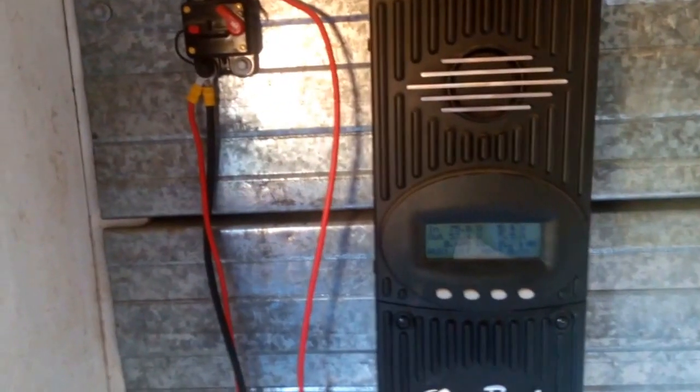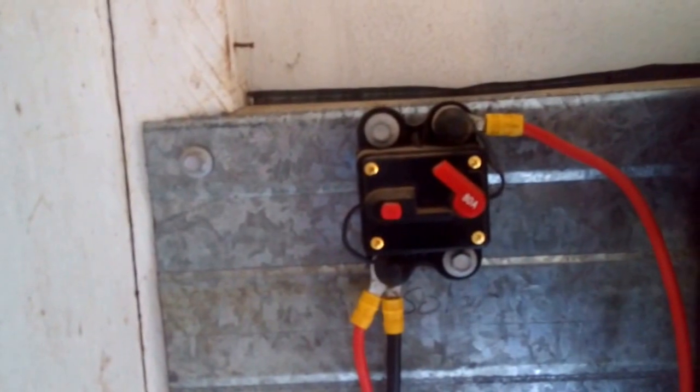In here we've got the Outback FlexMax 80 charge controller. The positive wire from the solar panels comes through a breaker — just a cheap eBay one — and I mounted it on the back of some tin so if anything shorted out we don't have a fire. Then it goes into the charge controller. At the moment it's coming in at 53 volts, 400 watts, and we've done 0.2 kilowatt hours so far — it's still early in the morning and that'll crank up shortly.